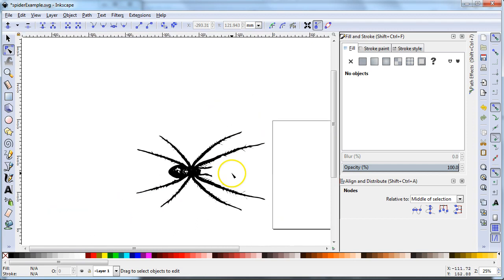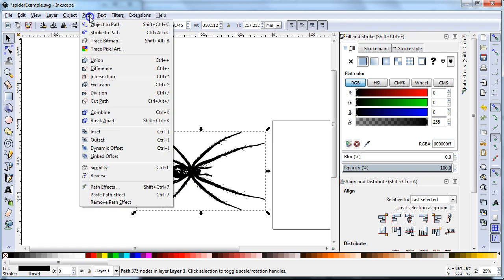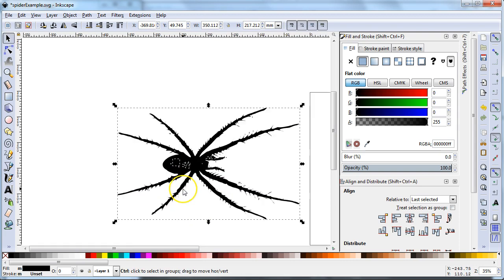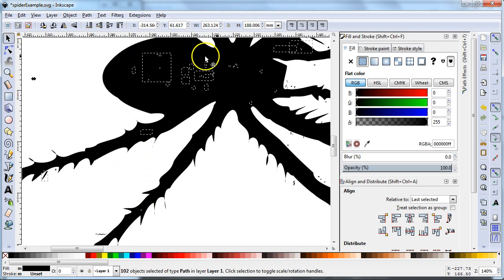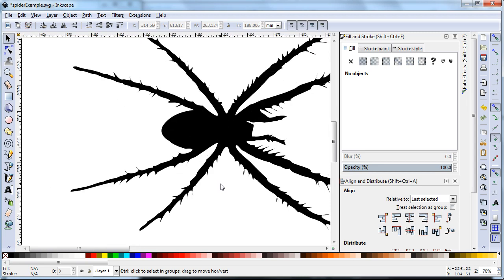See all these little dots here? If I don't want all those, it's pretty easy to fix. I select the whole thing, choose Path, and choose Break Apart — it will break it into all the separate pieces. Then if I only want to keep the big piece, I shift-click the big piece so that everything else is selected, and I press delete. Now I just have the big main outline of the spider.